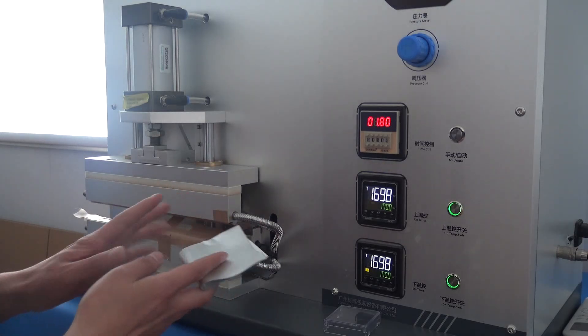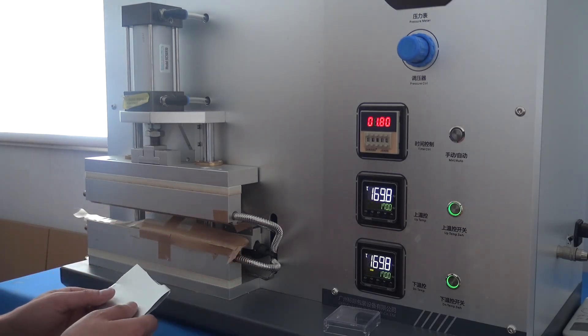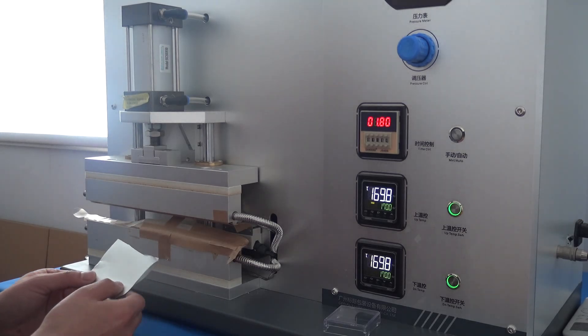Here we're going to test the sealing conditions for this laminated foil. The temperature is 170 Celsius degrees with 1.5 seconds.